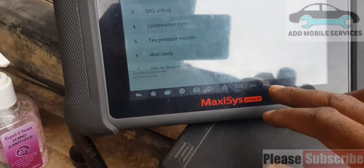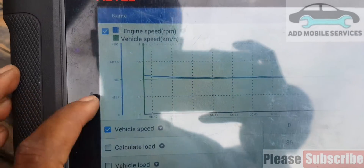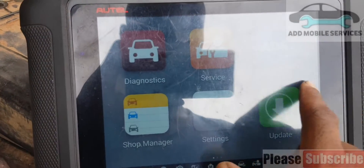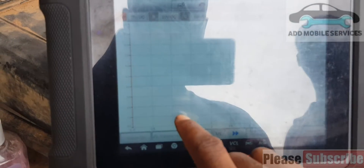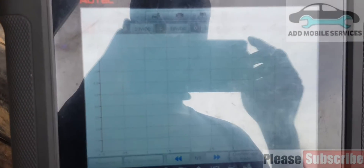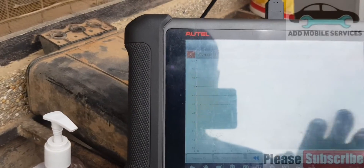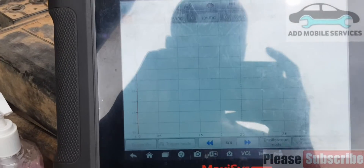This is a photo code BNS. Vehicle speed needs to be zero, RPM needs to be around 900. When we get to the scope — where's the scope? I start, stop, start. The scope has no reading, there is no reading on the scope.